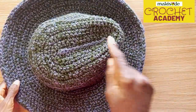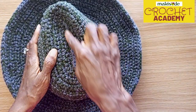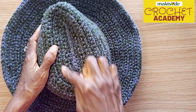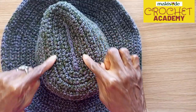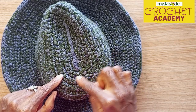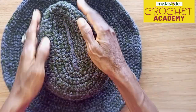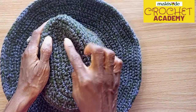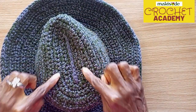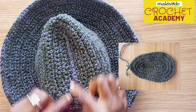We started out with 12 chains and created an oblong. We increased one side of the oblong to be a lot rounder than the other, while maintaining angles at one part of the oblong. We turned one side into a well-rounded shape, so at the end of the day you end up with a pear shape.